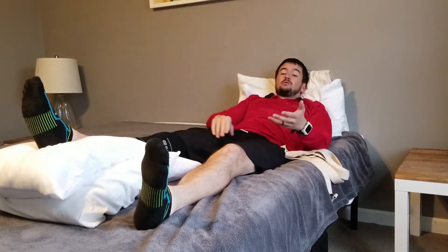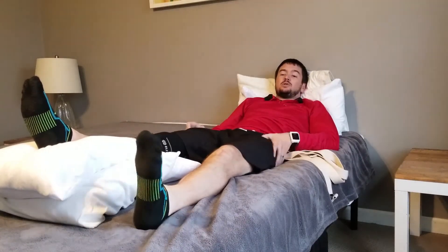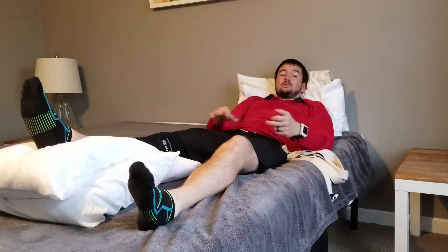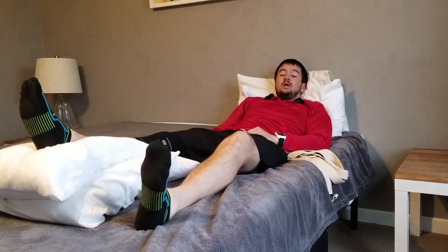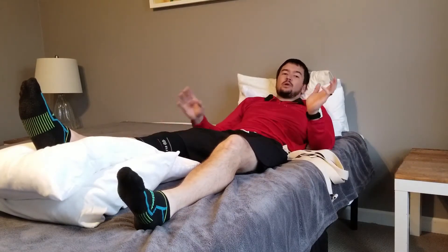What happens often is that you start off doing ankle pumps, knee push down exercises, and butt squeeze exercises with your foot just on the bed like this. As you can see with my left knee, you can have that foot hanging down lower than the knee — the knee can be bent 20 or 30 degrees.